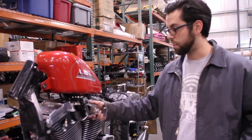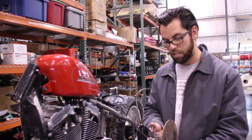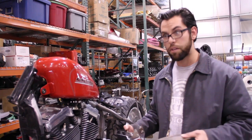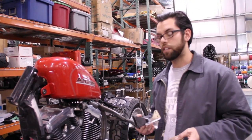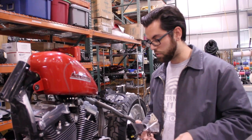Working on putting together the coil mount and number plate mount and getting these processes passed down the line. The guys in the back have been helping tremendously with doing all the welding.